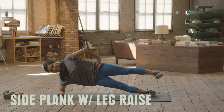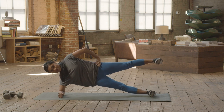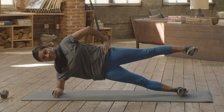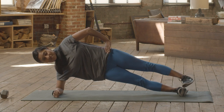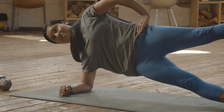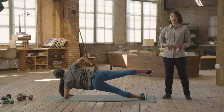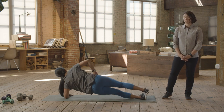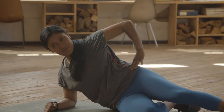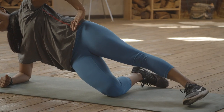Side plank with leg raise. The side plank itself is a good exercise, but with the leg raise it really works on body awareness as you're moving dynamically. As Anna gets ready, she's making sure her elbow is right underneath her shoulder, and when she lifts, her hip stays in line with her torso — not wobbling back and forth. Try to do 12 to 15 to make up one set, and don't forget to breathe. To make it easier, drop that bottom knee and just lift the top leg.